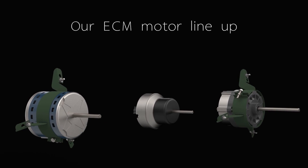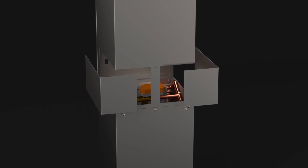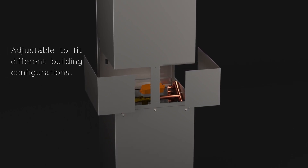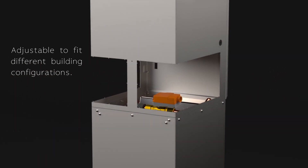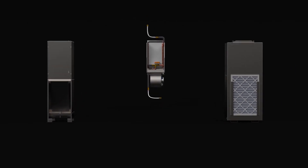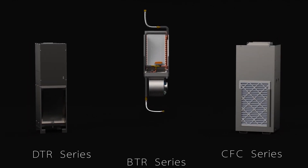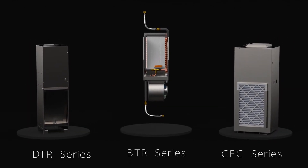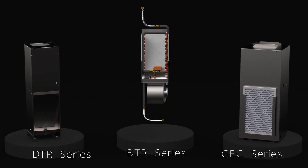Next up, check out our riser punch-out options, adjustable to fit different building configurations. DTR Series, BTR Series, and CFC Series — a perfect solution for retrofit applications.